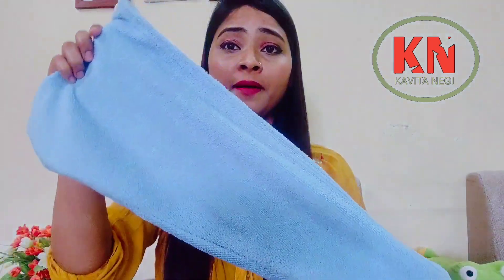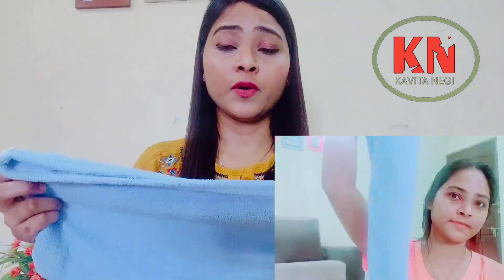The claim is written that it covers every head — it is free size, it covers every head and hair length. It is also claimed that it dries wet hair fast.